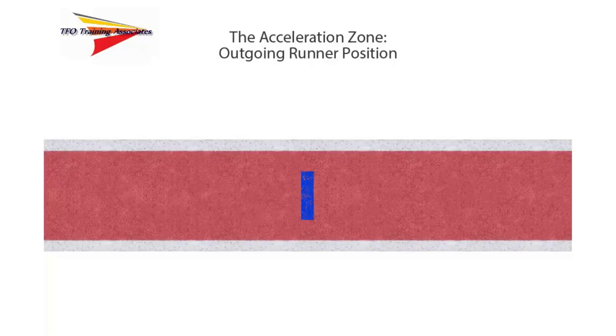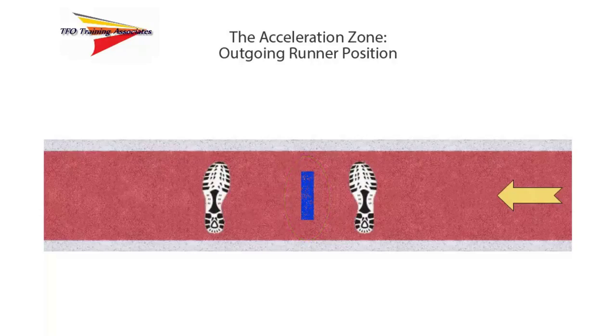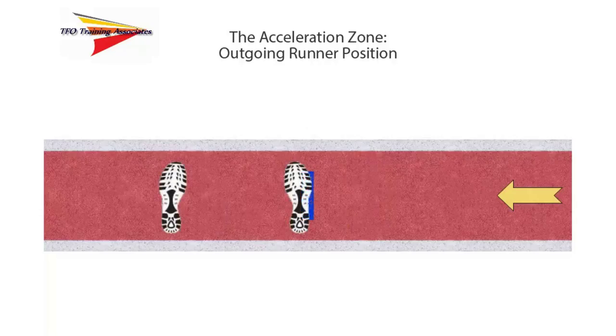Next, let's look at the position of the outgoing runner in the acceleration zone. The direction of running from right to left is indicated by the yellow arrow. The short blue line indicates the beginning of the acceleration zone. Remember that the edge nearest to the incoming runner is the actual beginning of the acceleration zone. The outgoing runner has one foot to the left and the other to the right of the blue line — this is an illegal position as the right foot is outside the acceleration zone. The outgoing runner must move their foot to a position on or to the left of the leading edge of the line for a legal starting position.